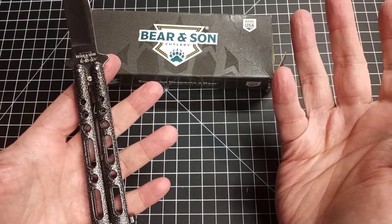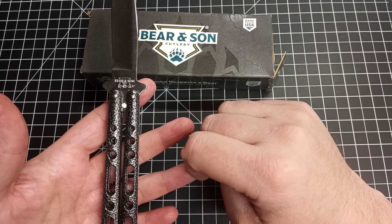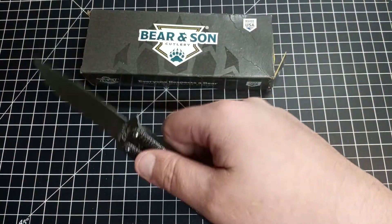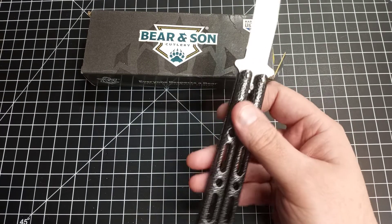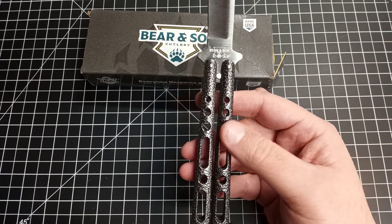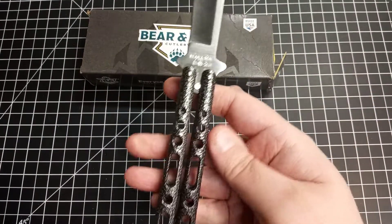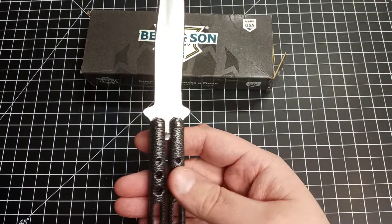One thing to note if you're interested in purchasing one: it came covered in oil, which is kind of dangerous at first. I picked it up and flipped it before I realized my hands felt a little weird — it wasn't dripping, but there was a light, very mild brownish oil on it. I wiped the handles and blade down really well. It has the Bear and Son markings on the knife, and by the way, this is made in the USA, which is always a nice thing.